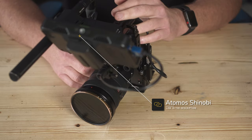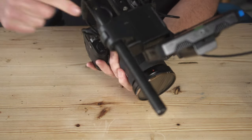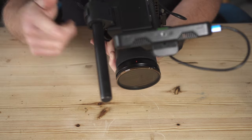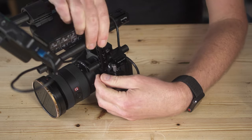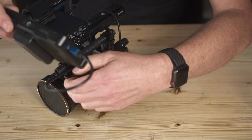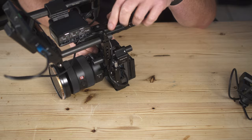I've got my Atomos Shinobi mounted on top of that. One of the nice things about this is if you're using a shotgun mic, as you can see there's plenty of clearance between the shotgun mic and the monitor. And if I'm using something like a dead cat on the shotgun, I do have the option to loosen these brackets and move the rod over a little bit, then just adjust the monitor straight again, which gives a little more clearance between the shotgun and the monitor — so that can all work really nicely.